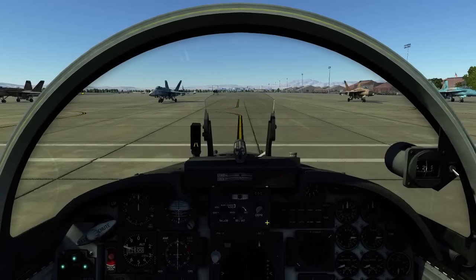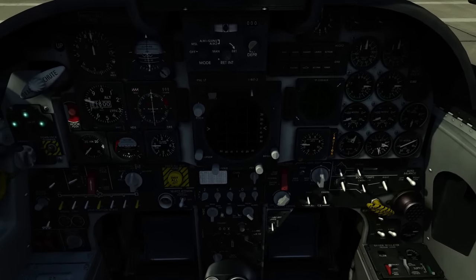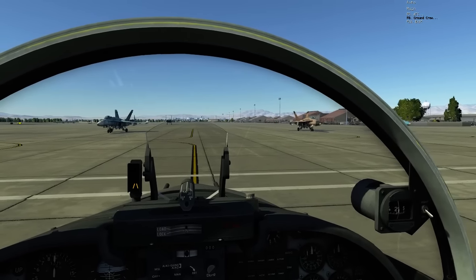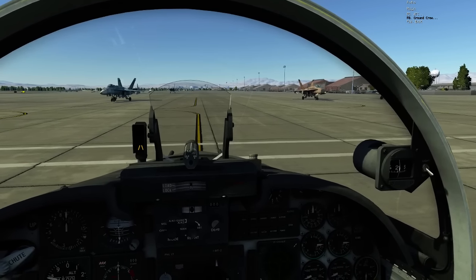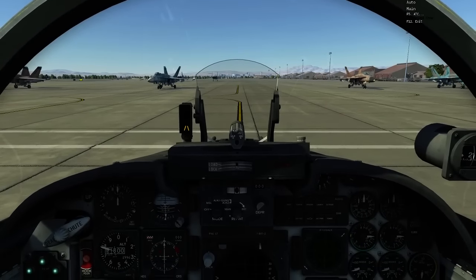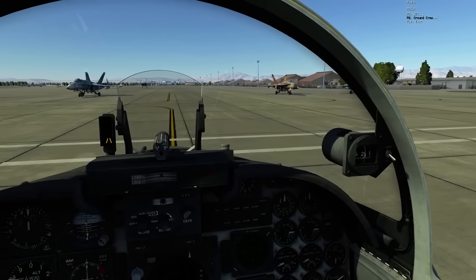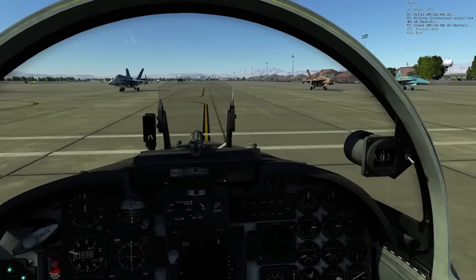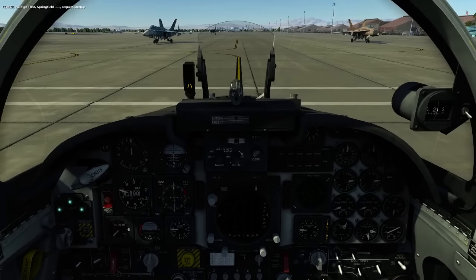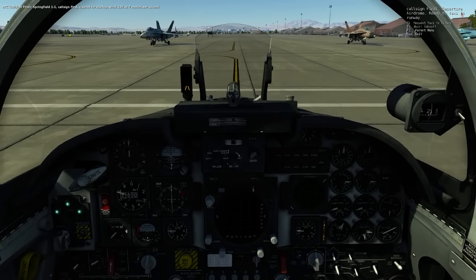The F-5E does not have an APU, so we're going to have to use a hover cart to start turning the turbines. To do that, let's first contact tower and get permission to start up. The comms are in black here simply because the radios are one aspect of the module that hasn't been fully implemented yet — radios and several other items are still work in progress. Let's contact ATC, Nellis, and request startup. Springfield 1-1, request startup. Springfield 1-1, clear for startup. Wind 1-9-6 at 7 meters per second.